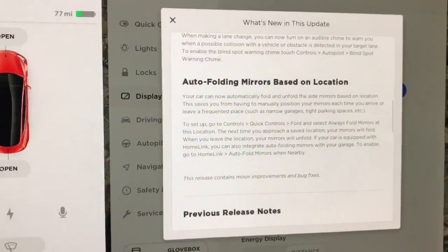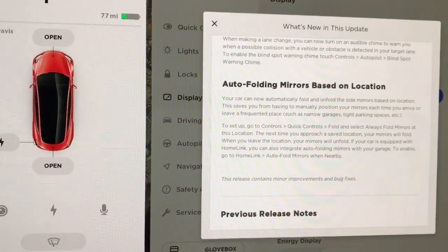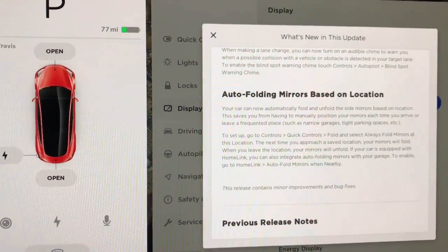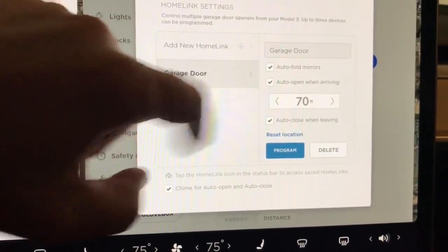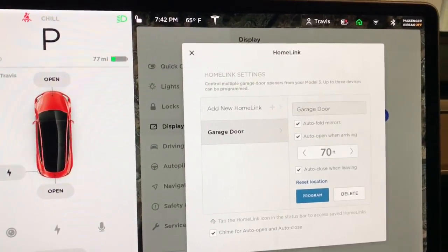Auto Folding Mirrors — I just turned this on and it does work. Auto Folding Mirrors based on location, so you can turn it on based on location. And also at your house, if you have HomeLink — so your garage door opens and closes with HomeLink — if you have that enabled, you can set the mirrors to fold automatically too. When I click on Garage Door, you can see that Auto Fold Mirrors with the garage door is turned on. That's nice when you come home because we have to squeeze into the garage; we've got two cars right next to each other. It's really nice to have the mirrors automatically fold in so when we get out with stuff in our hands, we don't have to wait.